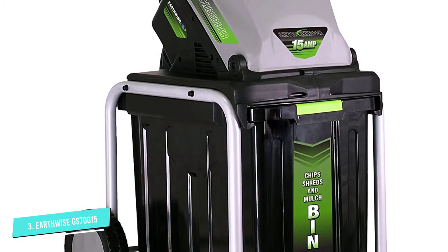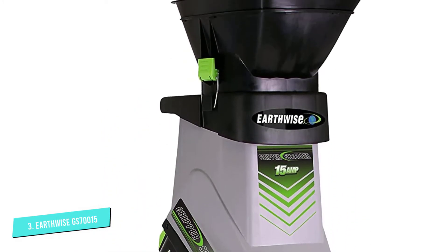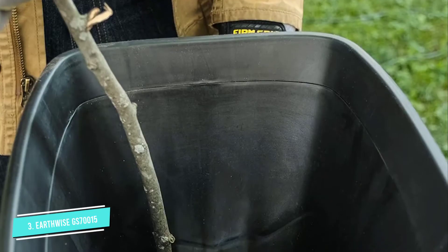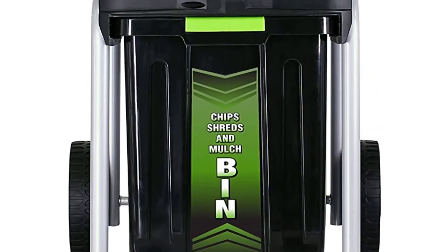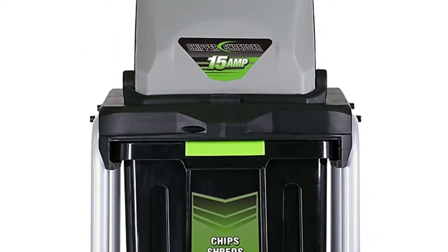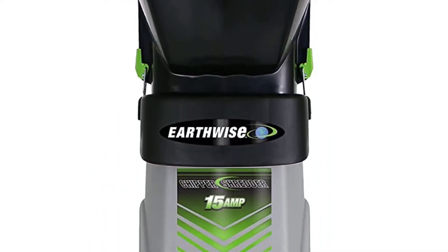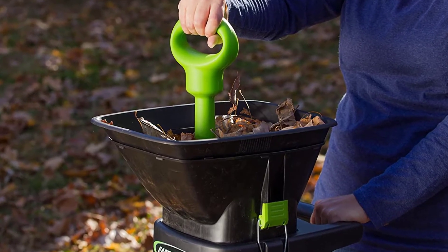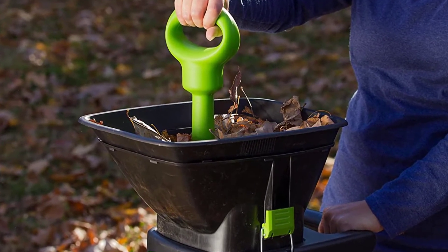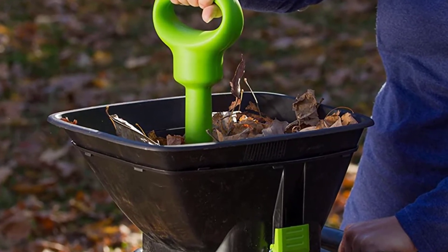It also enables you to roll it where you want it. What I love best about this particular chipper is the industrial plastic collection bin, which slips effortlessly in and out of the bottom frame. The size is ideal for holding a sufficient quantity of material, but when full is not too heavy to move and empty. The Earthwise Chipper/Shredder is ideal for homeowners with a reasonable amount of shrubbery and trees searching for an inexpensive tool to keep garden waste in check.